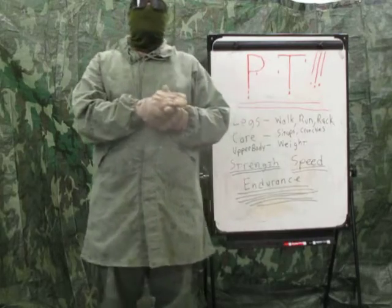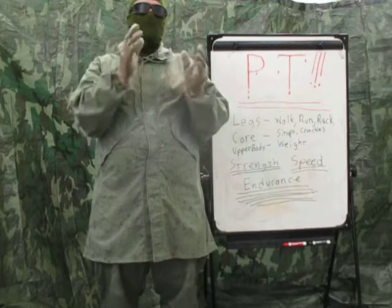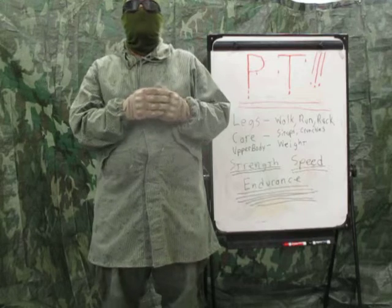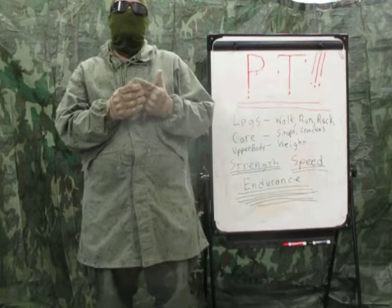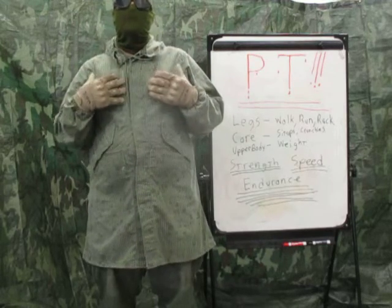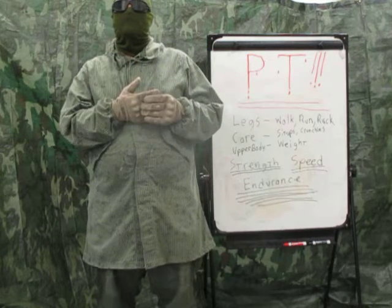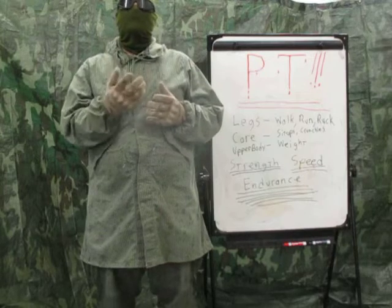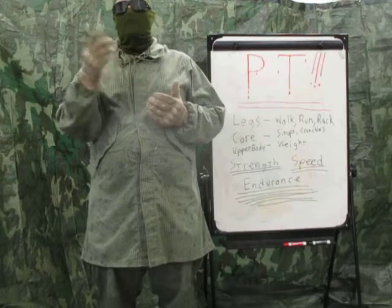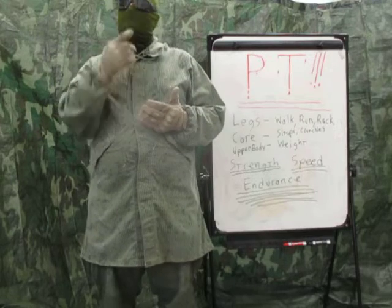What should a PT plan look like? Plan for five to six days because you want one to two days of rest. Figure three days working on core and upper body, two days running, walking, or ruck marching, then two days resting. The next week, switch it up: three days running, walking, or ruck marching, and two days upper body and core. Just keep alternating.